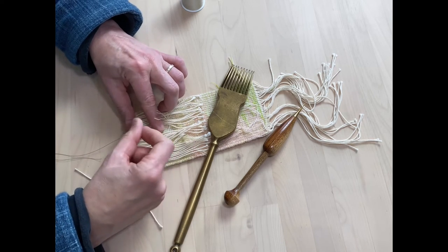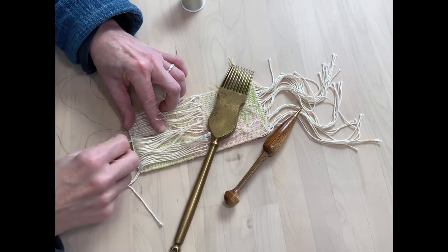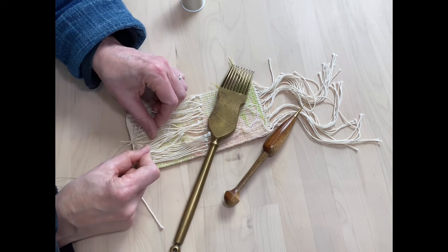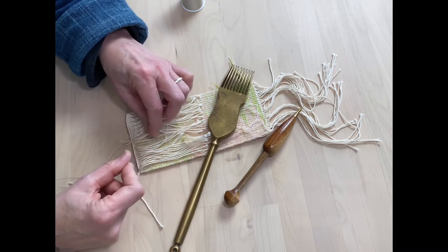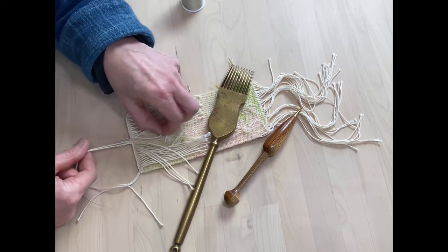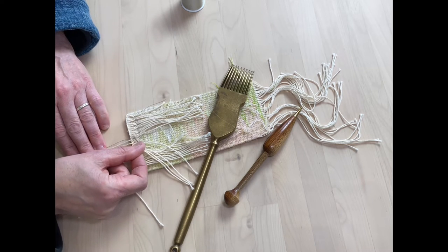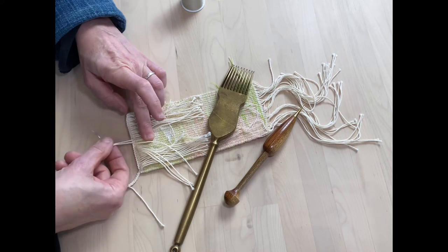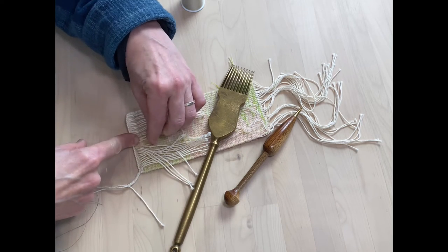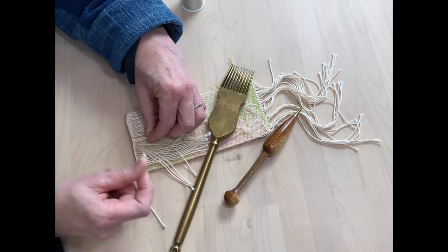All this will do is just hold everything in place. Here I've got some weft threads so I might try and just hold them down at the same time as the warp threads, so I can get all this in the same bundle.